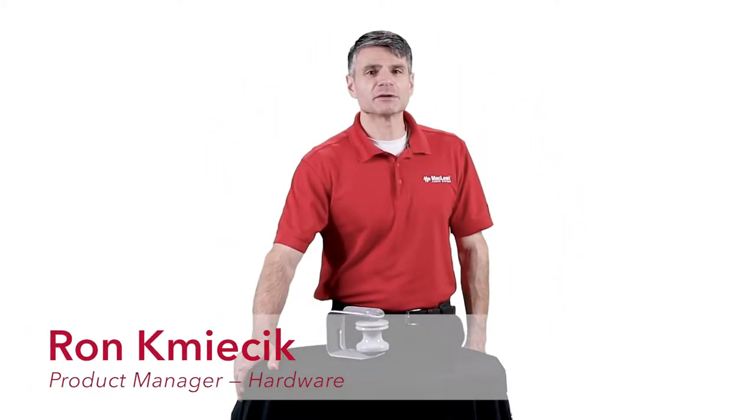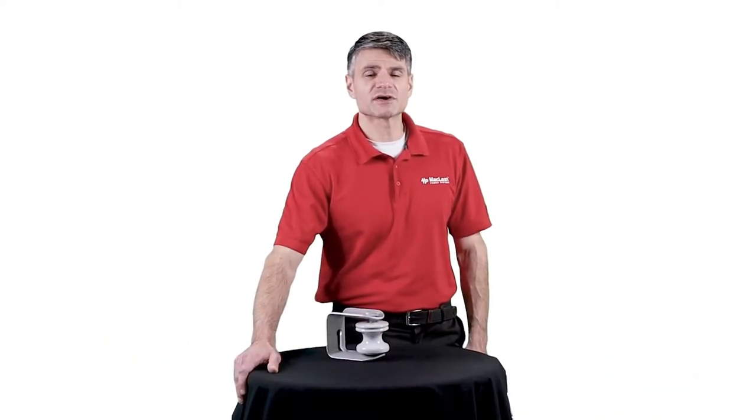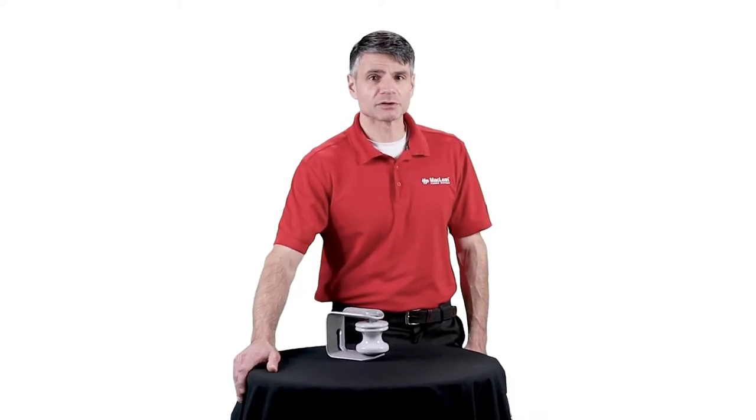Hello, my name is Ron Kamisik and I am the product manager for hardware at McLean Power Systems. Today I'm going to tell you about the J255 secondary clevis and how it can save your operations labor in the field.